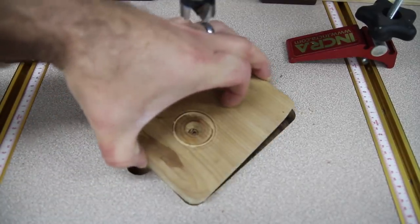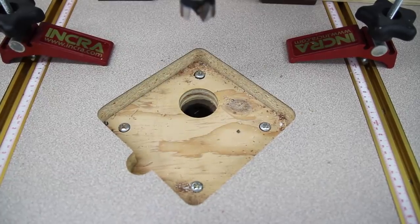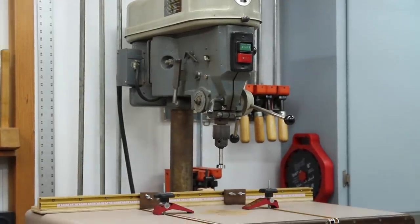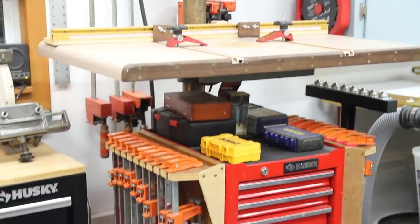When I replace the insert with a new one, if the material is a slightly different thickness I can still get it flat with the table. Below the drill press table is another cabinet for drill bits and other accessories.